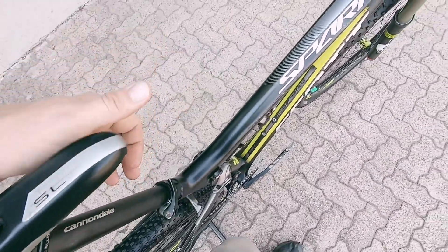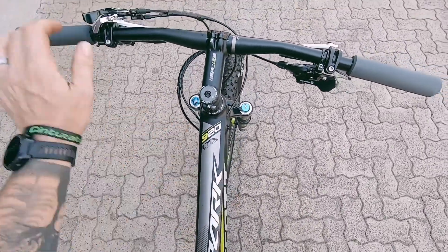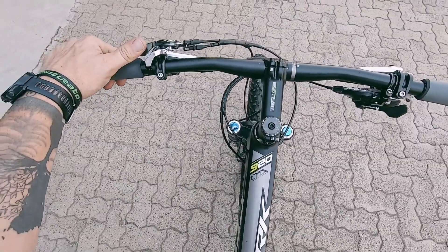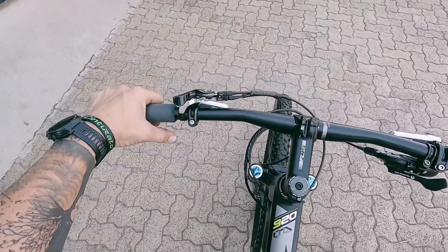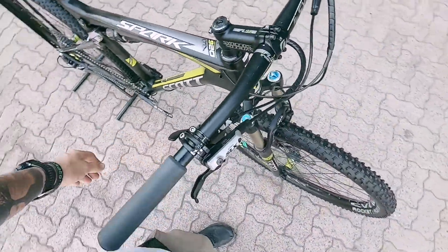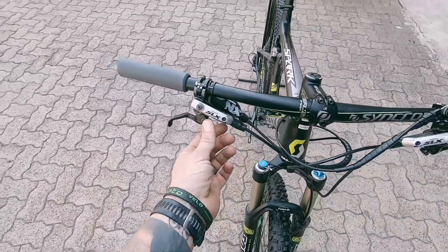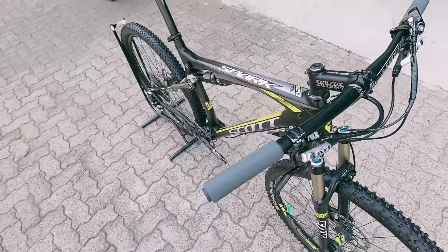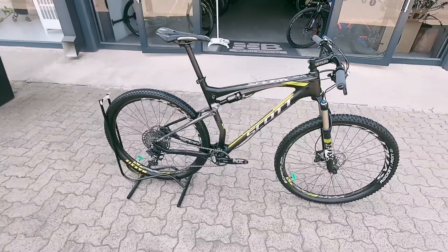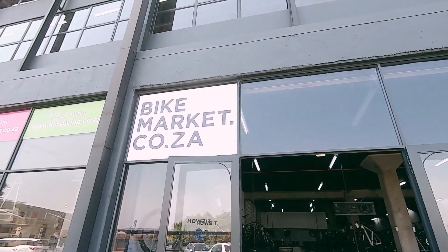There's a nice Selle Italia saddle and a good-looking top tube — no scuffs, no damage from what I can see, so it's still looking very good. There's a nice twin lock system, proprietary to Scott, locking both the front and rear suspension. On the front you've got those SRAM NX brakes with reach adjustment and the NX shifter hidden neatly under. A perfect little machine and a perfect upgrade if you're into XC racing, marathon racing, or a stage race.